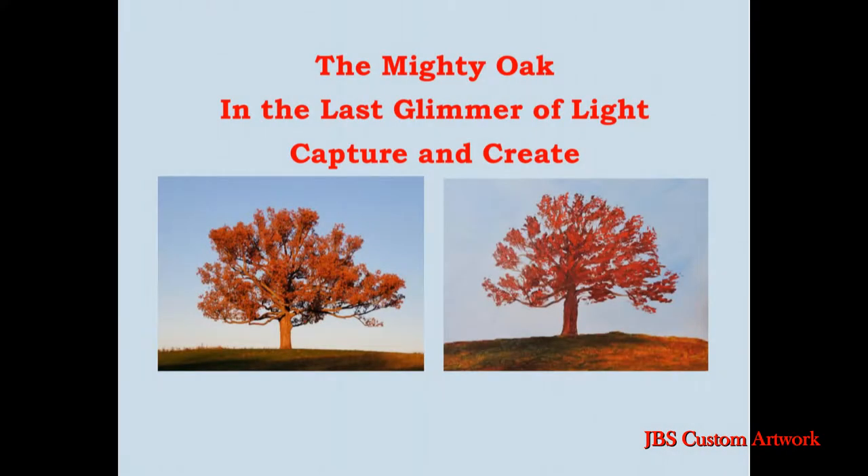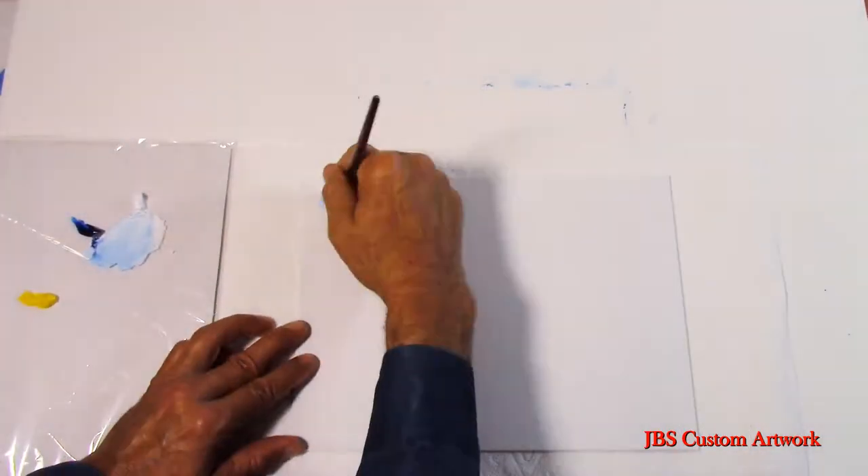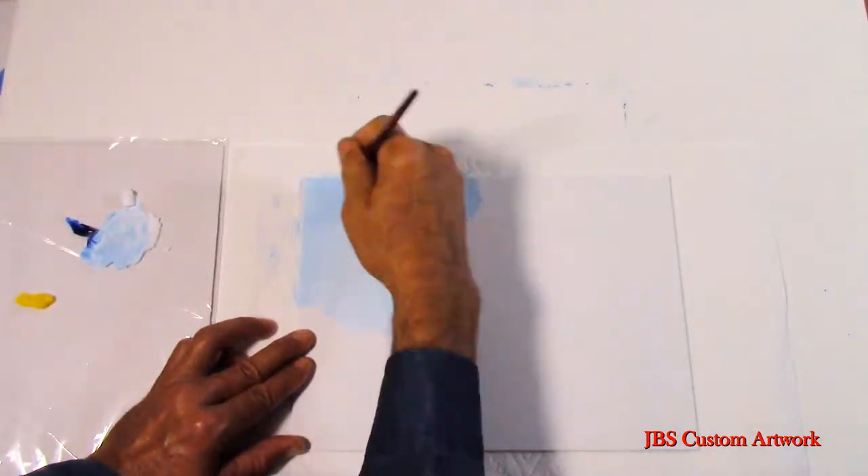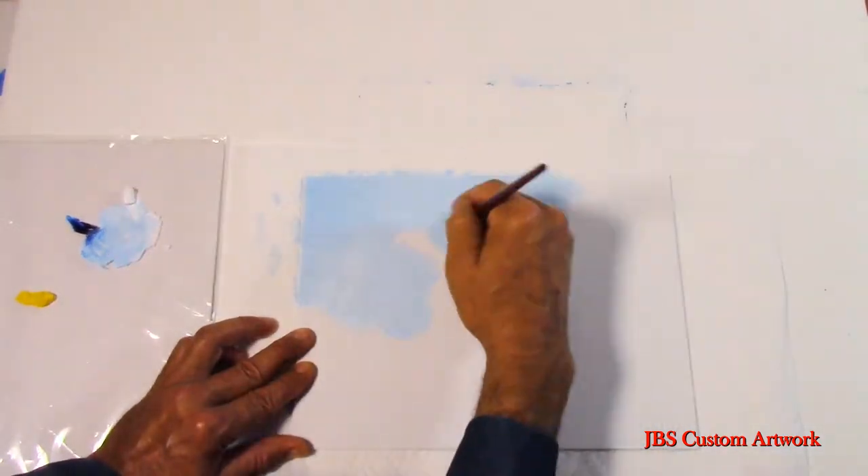Hello and welcome. Today we will be painting one of my favorite images. I shot this tree in late fall with the last bit of sunlight, or what photographers call the golden hour.